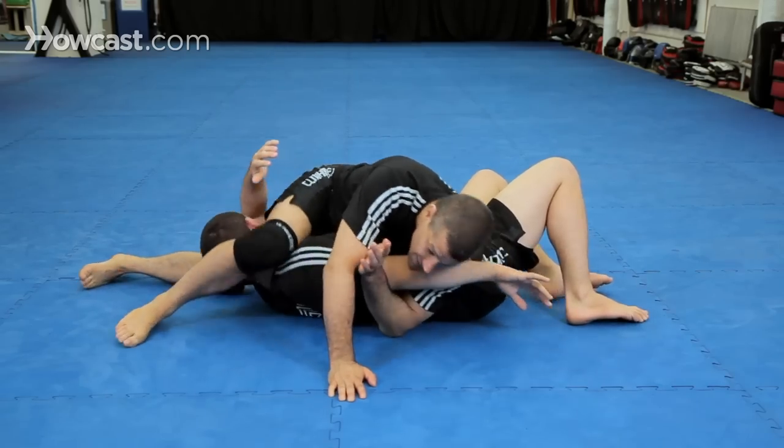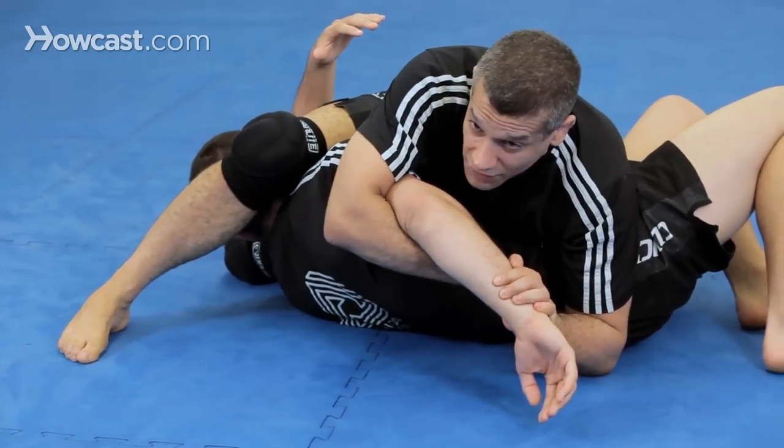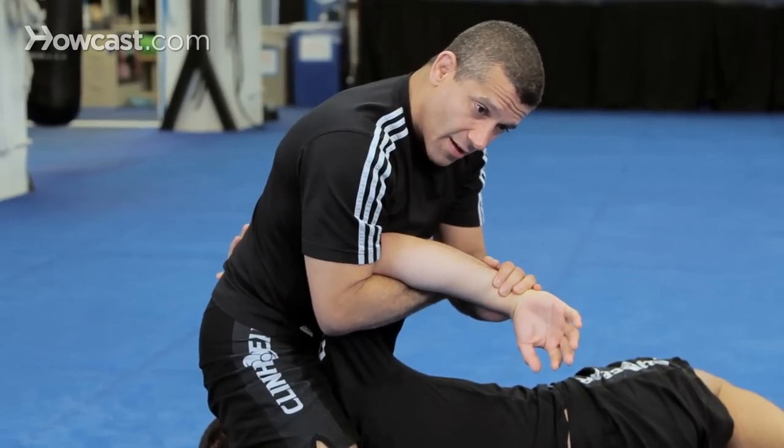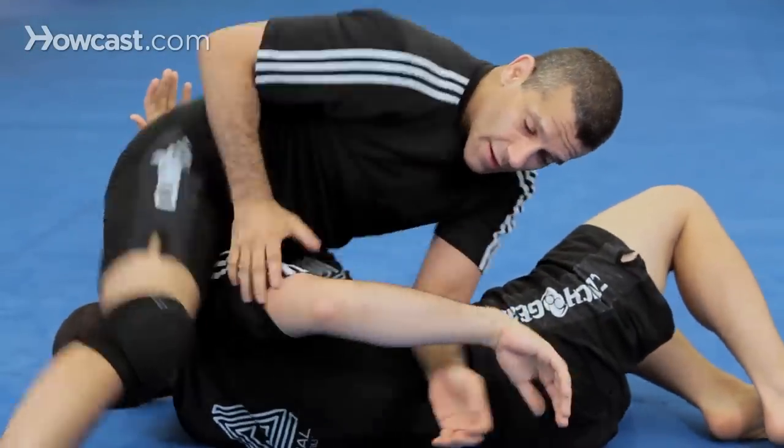I can lock up my triangle here, but in this case I'm going to hunt for the Kimura. I can do the traditional this way, or I can come up into the bucking bronco this way. Oftentimes, I'll just get here and he'll just tap right here.